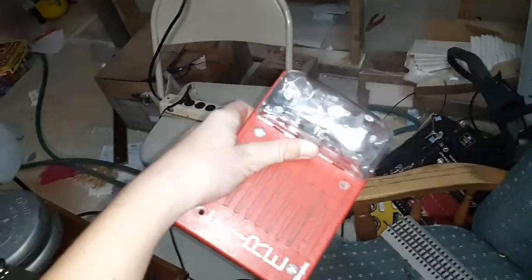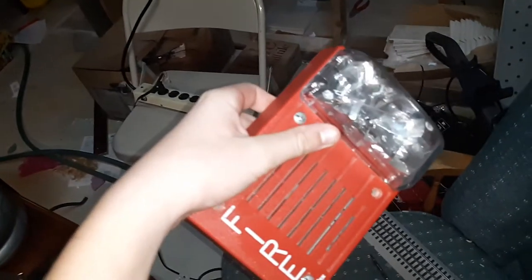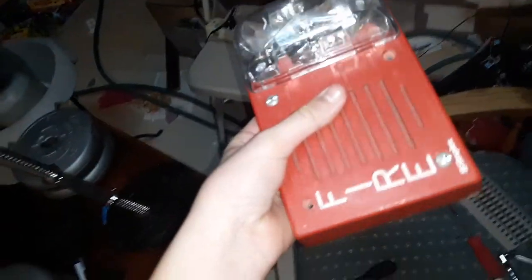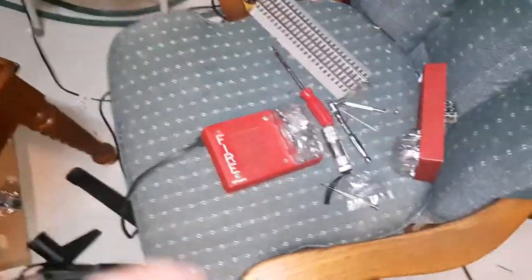So if you want to code it, the cheapest way I would do it is to get a System Sensor MDL module. It'll code all your horns to code three. If you can't do them through settings — obviously these 4903s are continuous only — but yeah, hopefully that answers your questions. I will have more videos coming out very soon.